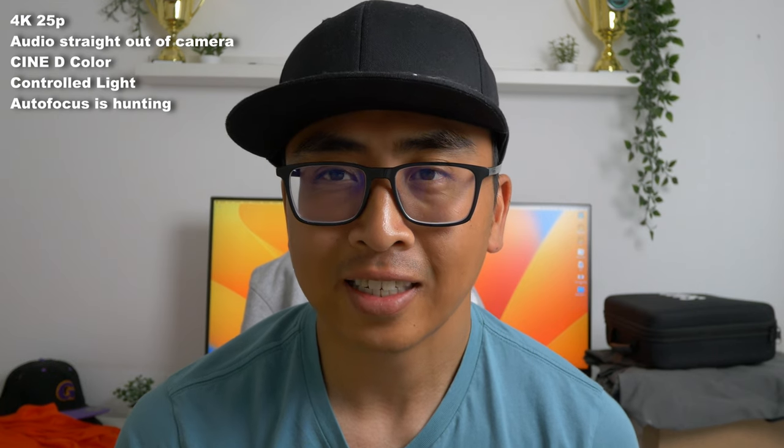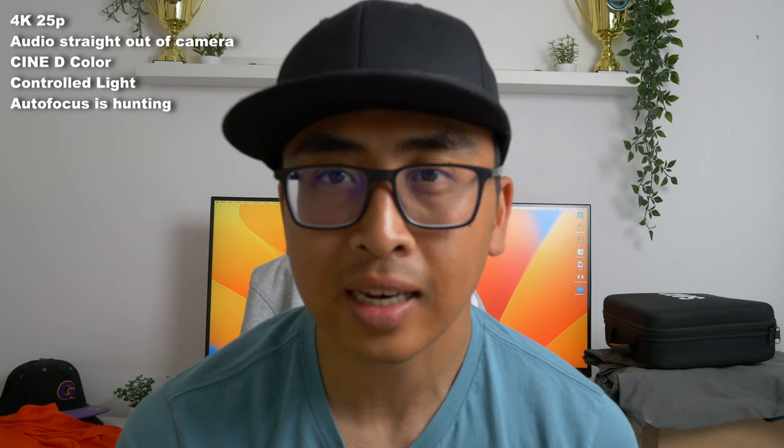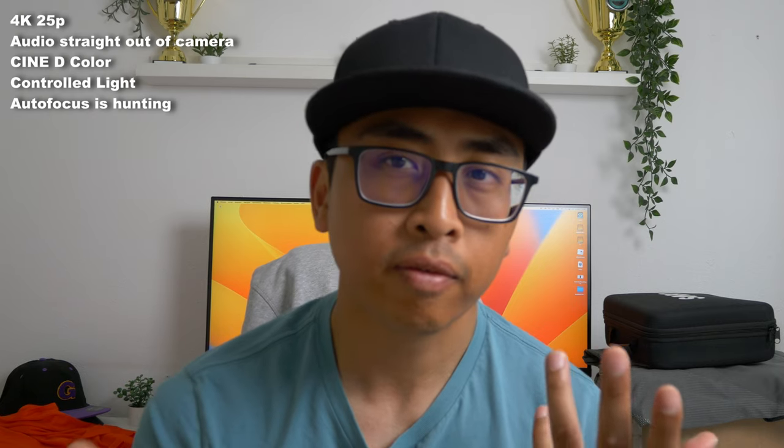This right here is straight out of the camera — 4K, 25 frames per second, ISO 200, in controlled lighting conditions. Also shot in Cine-D, a slightly flatter profile. The microphone is straight out of the camera as well. Let me know what you think about this — on a small screen it actually looks pretty good.